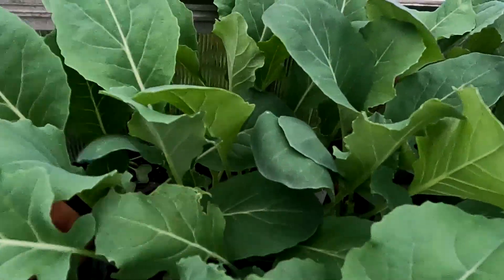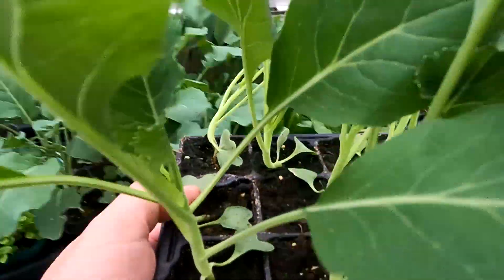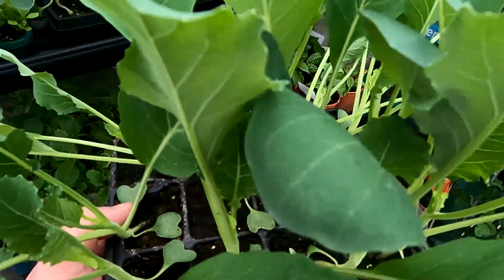These ones here at the back — the second tray you can't see because everything is just random. These are actually my cauliflower. I think they could be ready to go into the ground as well.